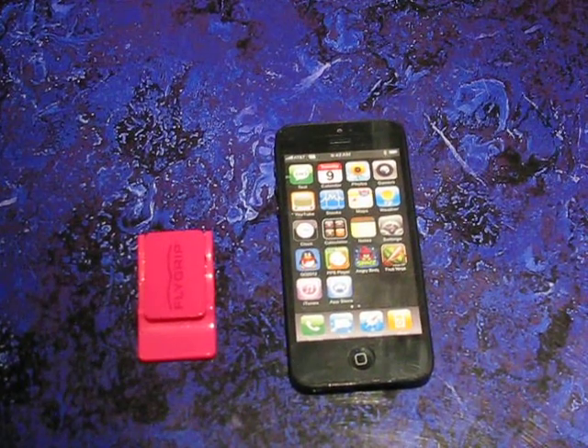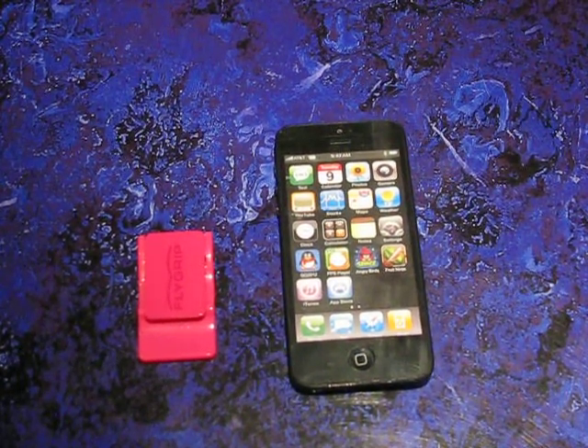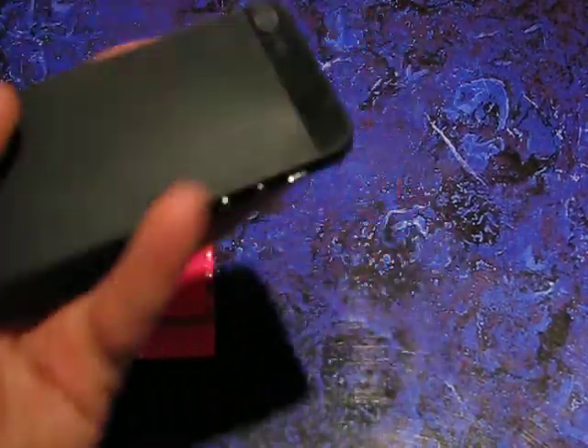Hello again, it's Michael from Flygrip, and I'm going to do an install on the new iPhone 5.